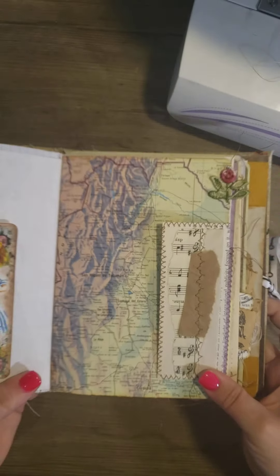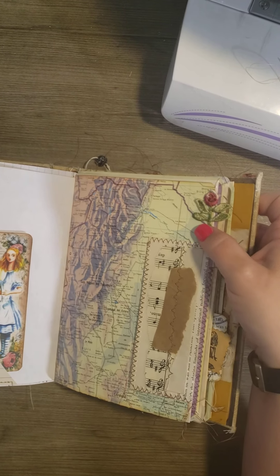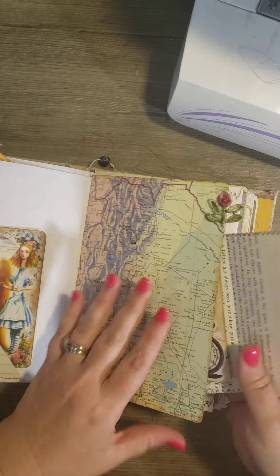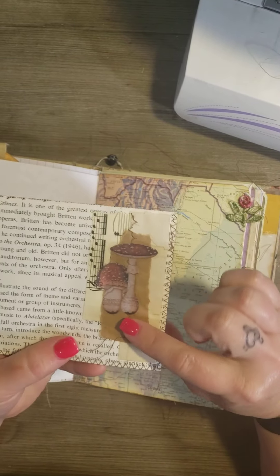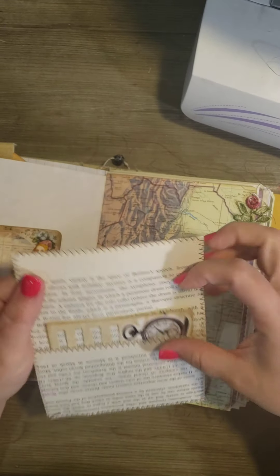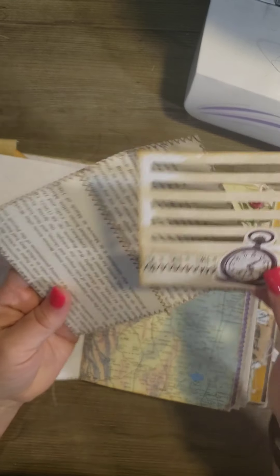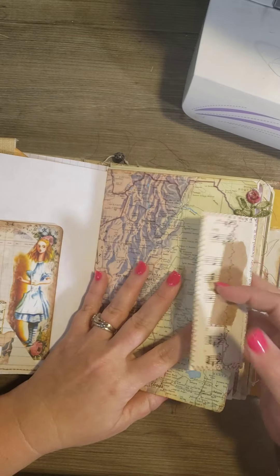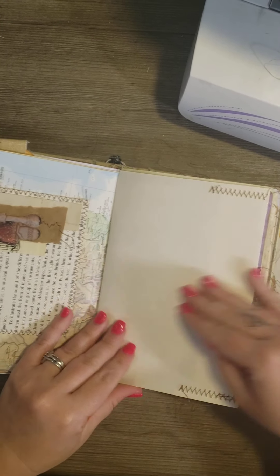Then I took some map paper and put it in here. I put a little rose at the top. This is an envelope that I made — collage — with some book page. And I collaged a mushroom on it. And I just put that in there in case they want to use it for the book. And I just kind of hung it on there. And then that's just a blank page.